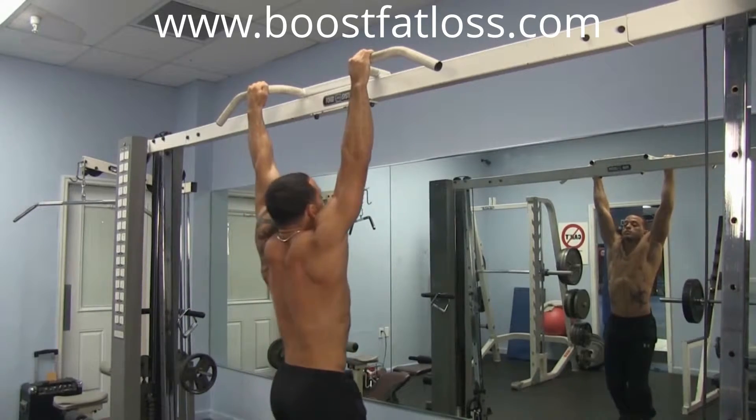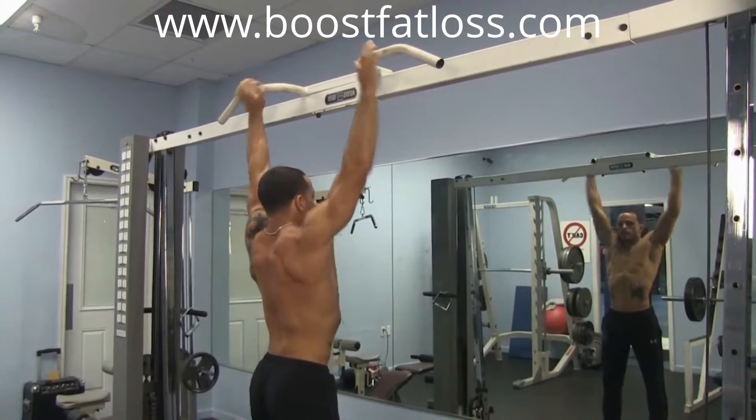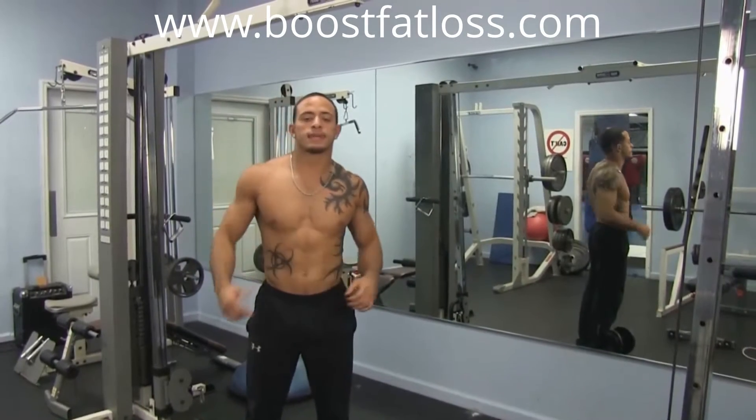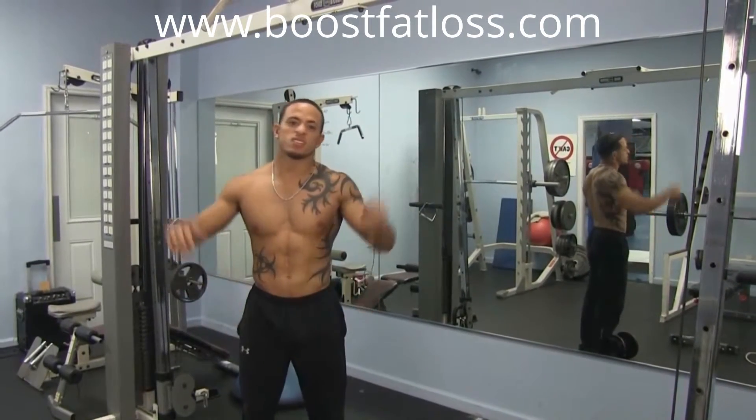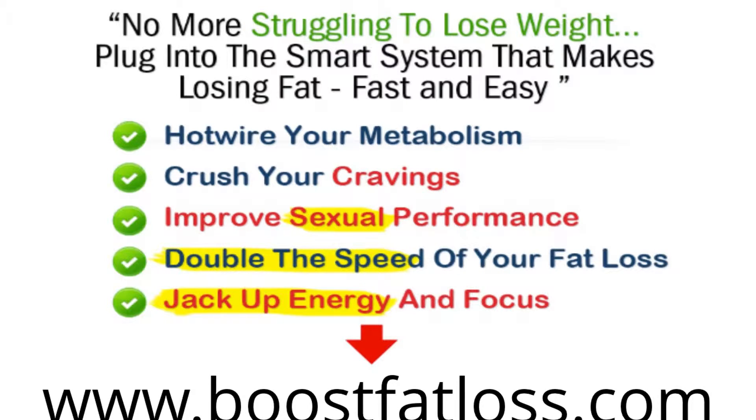Now I'm just pulling my chin up over the bar and back down, getting full range of motion and full extension so I get a really good pull in those muscles. In the last six reps, like always, we're increasing the weight so that in the third set we can really shred those muscles up, add size, add power, and go to failure.